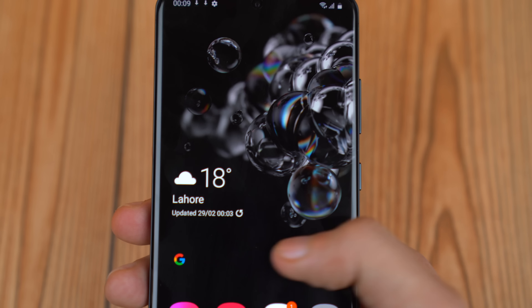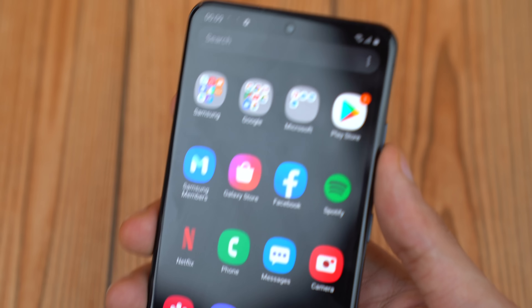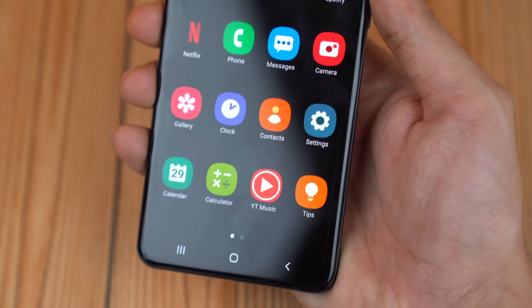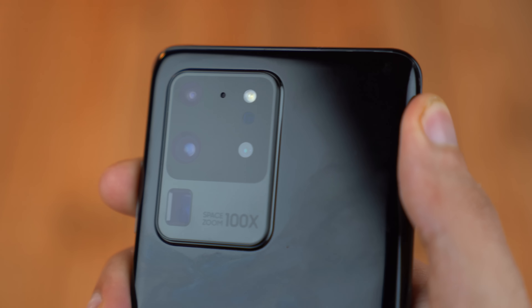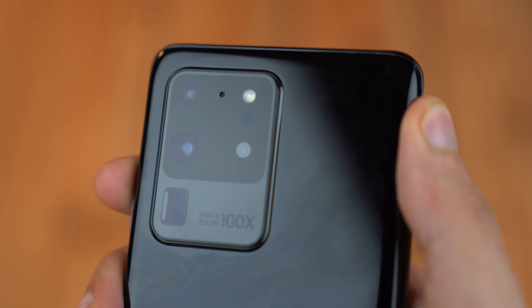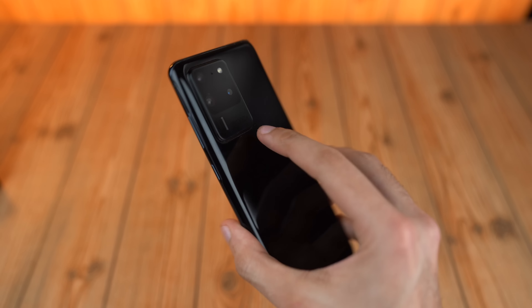Right off the bat, this phone looks incredible. The software, the feel — everything just makes you know that you've spent your money on something really fancy and incredible, and it's packing in so many features. I've already done some videos on the Galaxy S20 Plus, and that phone has a lot of things in common with the Ultra.